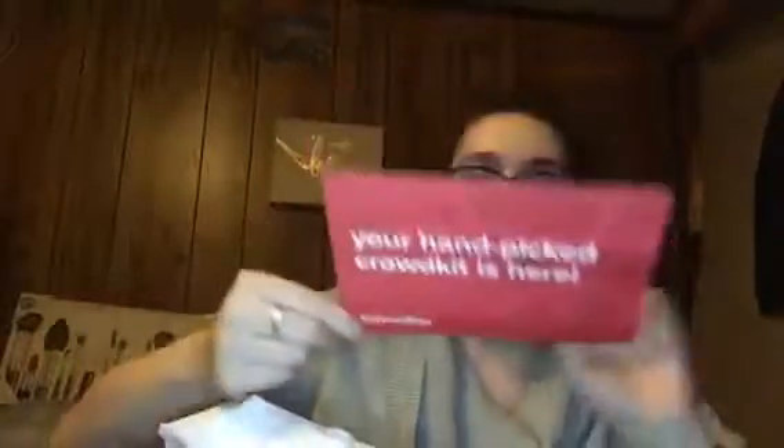Let's find out what's in here — I'm so curious! It's got tissue paper and more tissue paper. When you get your samples from Crowdtap it always says 'Your hand-picked Crowd Kit is here,' and basically tells you to complete your mission, submit a report, and high-five yourself for being awesome. It's just telling you to review everything.